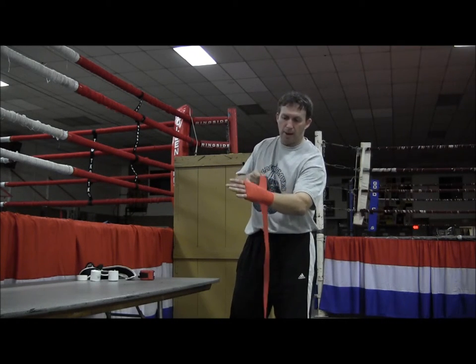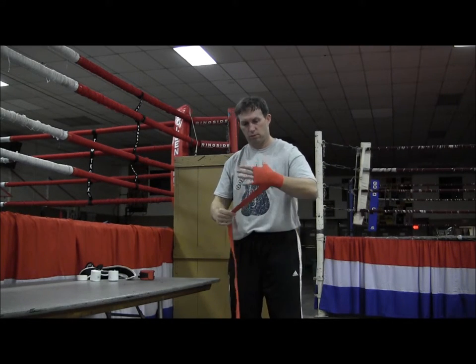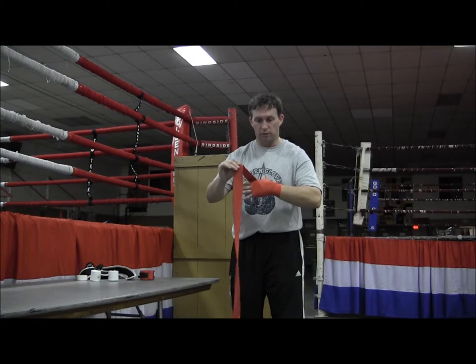Back around the wrist, then cross back over to the knuckles. Now I'm going to spend quite a bit of wrap on the knuckles.